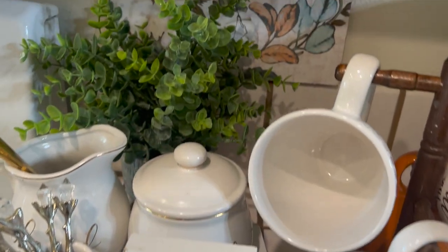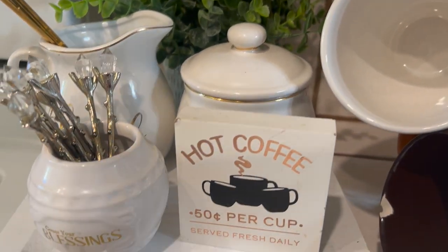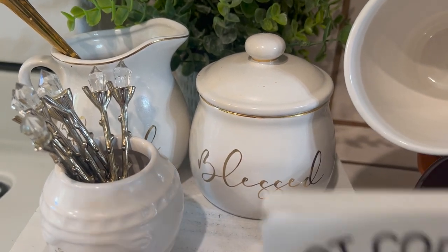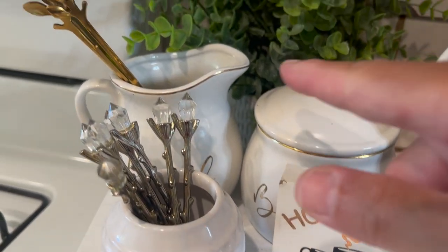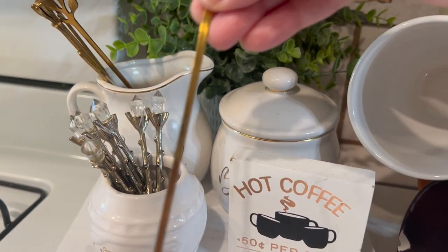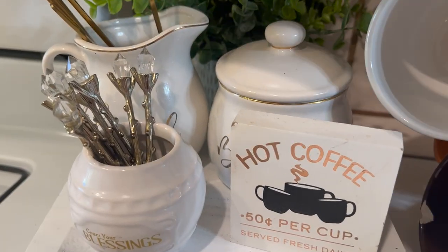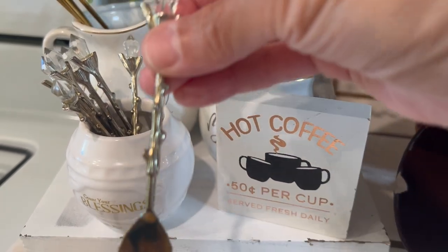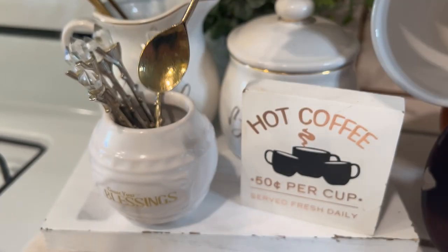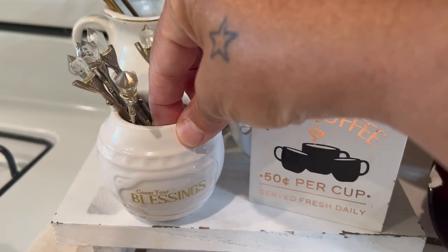Over here I have some greenery — you've got to have a little greenery in that cute pot. Then I have my sugar that says 'blessed.' Here would be the creamer, but I'm using it for my different stirs. I've used these stirs so many times — I know you've seen them, but they're just so adorable. And then if you want tea, I've got these little tea ones. I got these from Amazon, the famous Amazon. And then this cute little blessings cup.